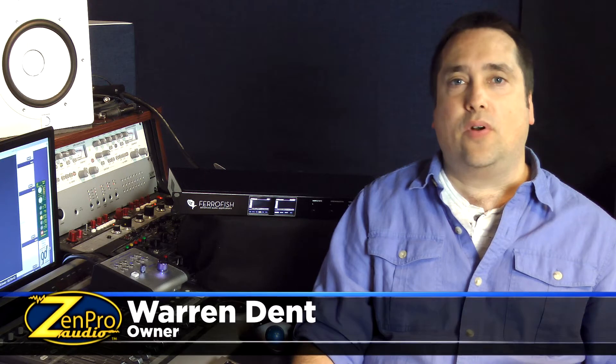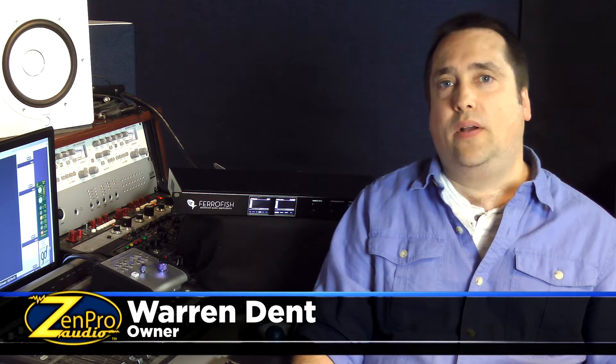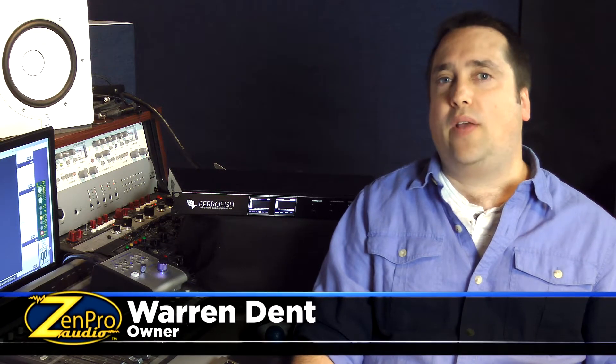At ZenPro Audio, we're an authorized dealer for many brands of converters and DAW interfaces, and we always have the goal of delivering more information before you buy here. So we developed this test, our ZenPro Audio converter test, that allows you to hear all of these units side-by-side in a fair and repeatable test.